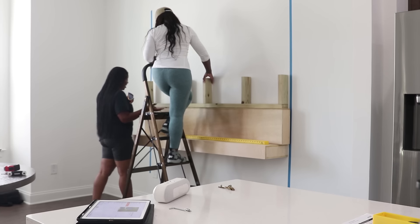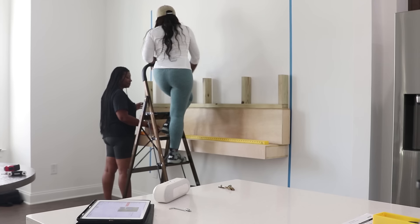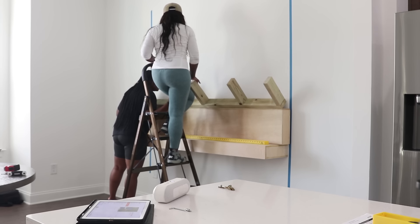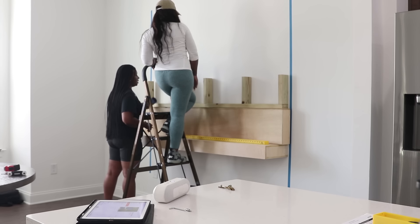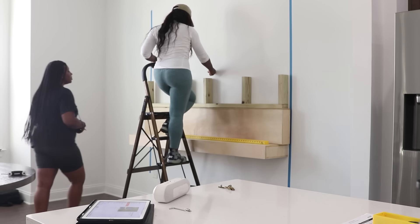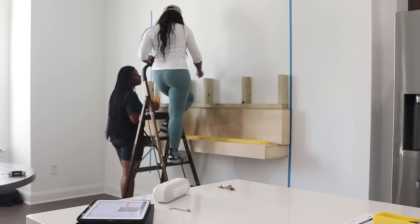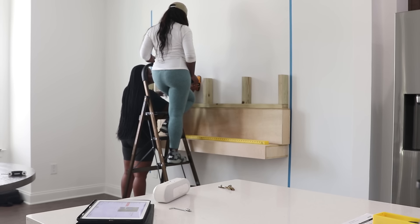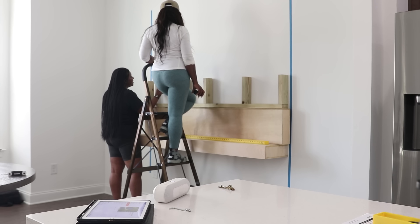Now we're going into the second shelving unit. As you can see, we're using two-by-fours, and the two-by-fours have frames coming out which I like to call arms. There's a total of five arms, and there are going to be a total of four nails placed in the wall — those four nails are going to be hung by the stud in the wall.